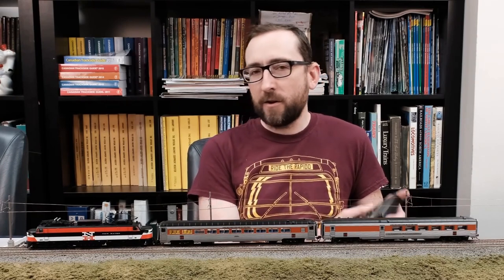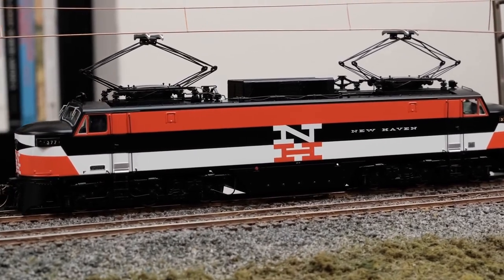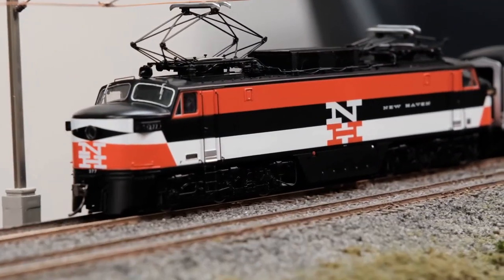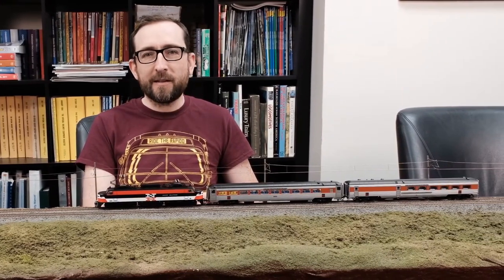Now, as we change direction, the pantographs actually change ends. So if we change the direction on DCC, that will start up the sequence — the first one raises and the other one lowers down, and we're ready to go in the opposite direction. This function is only available on DCC. If you also want, there is a button on the bottom of the engine where you can shut off the pantograph mechanism if you want to keep it in the lowered position. Let's get it moving down the track in the opposite direction.